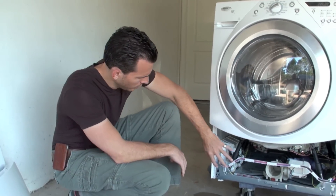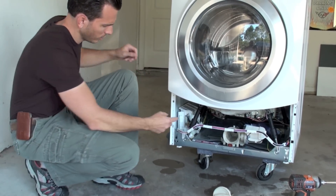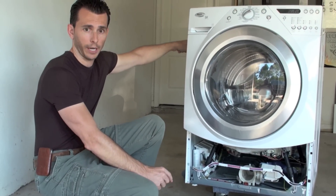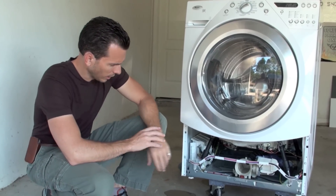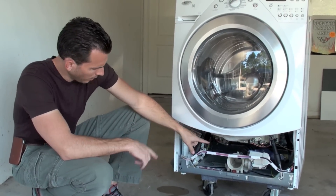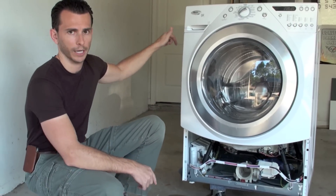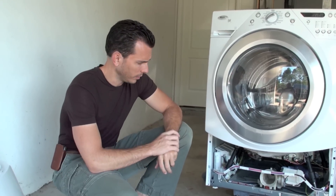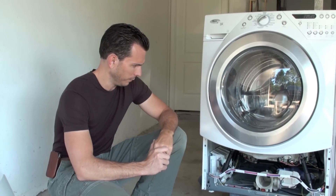Some different manufacturers like LG, for instance — the pump is over on this side — have a one-piece hose that connects to the pump, goes up and out the back of the machine and goes right to the drain, where the Whirlpool uses a two-piece design. Electrolux is another one with a one-piece hose. Electrolux also makes Frigidaire, where it goes from the pump out the back and right to the drain. So if you buy an extra hose to swap out, just keep in mind it'll be a little bit longer and may be a bit more expensive.